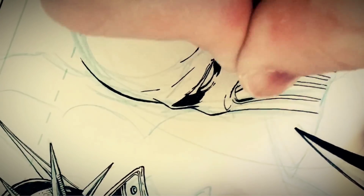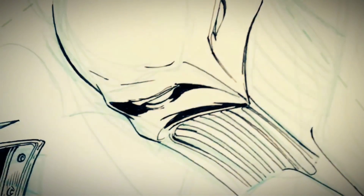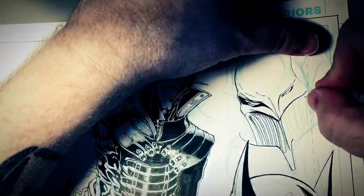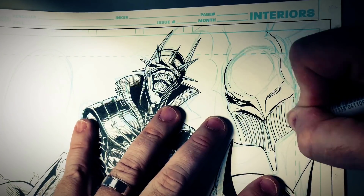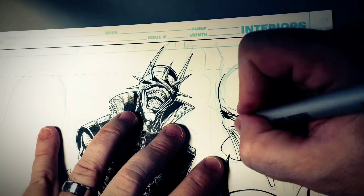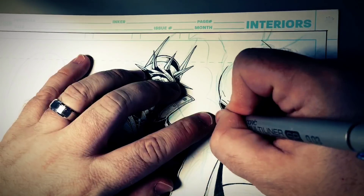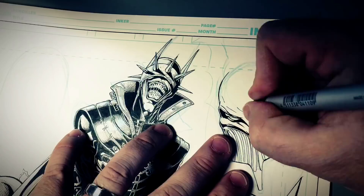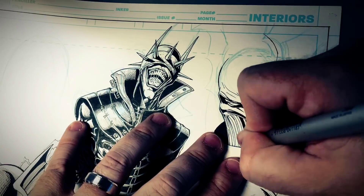Kind of tricky to draw those. Doesn't seem like it would be, but it is. When I drew him for the cover to Justice League number 32, he was fighting Wonder Woman. He has a logo on his chest, and it's like the Wonder Woman W — but then I guess there's a bat in it or something like that.